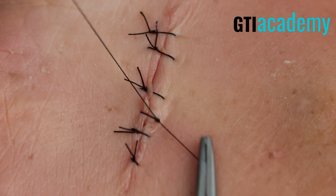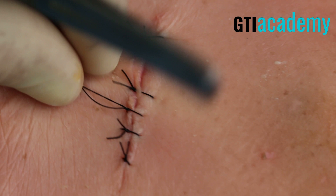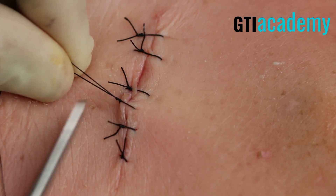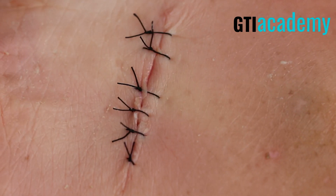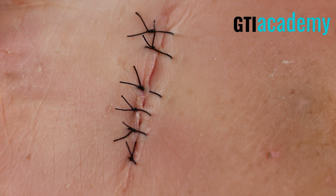Nice surgeon's knot here, and a third throw. Let's pull this knot to the left to make all of them be on the same side. Again, equal lengths.